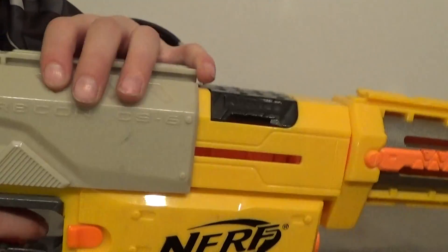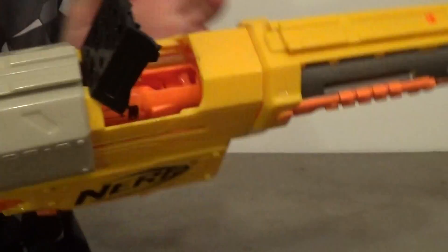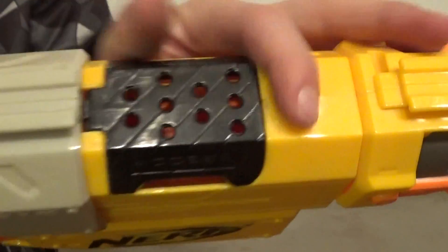You cock it like this, you just go like that, but I'm not going to cock it because we're not doing a firing test today. There you can see the loading chamber.